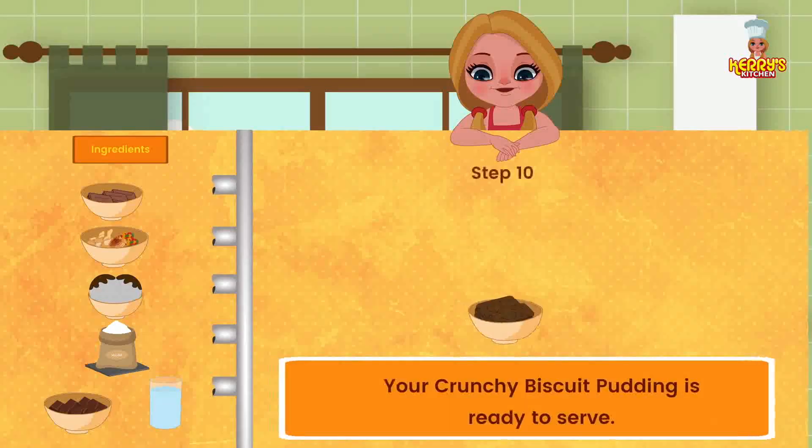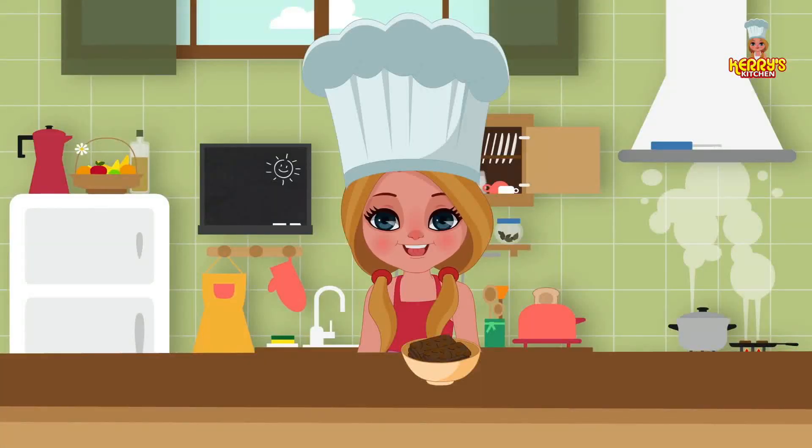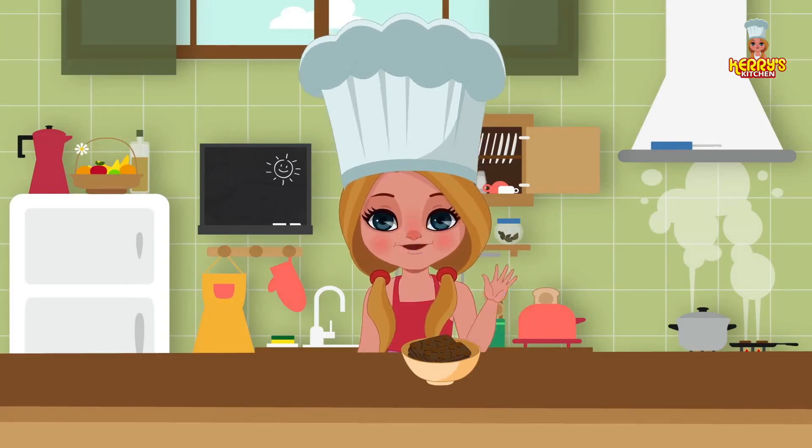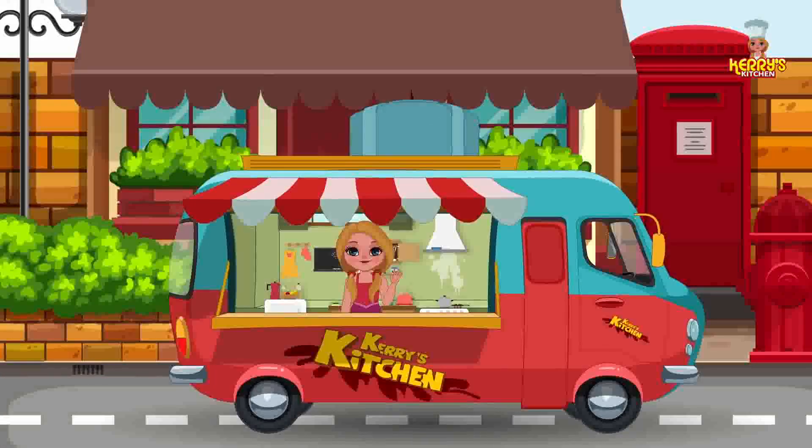Your Crunchy Biscuit Pudding is ready to serve. Enjoy this yummy recipe! Bye, happy cooking! Hey, I hope you enjoyed watching this recipe from Carrie's Kitchen.